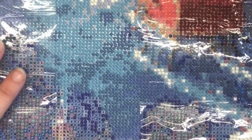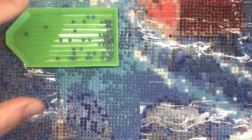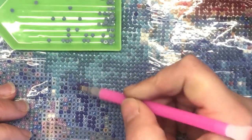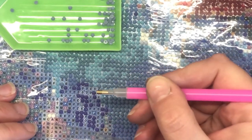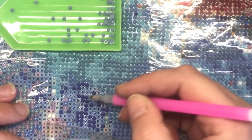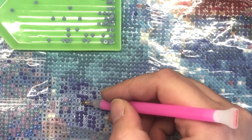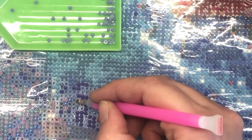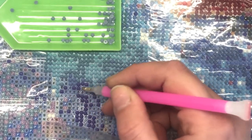Some canvases come rolled up and some come folded like this one did. If you get a folded one and there are creases, you can pop a tea towel over the top of the canvas and iron it on a low heat to reduce and flatten out the creases — this works much better and quicker than laying heavy books on top. If you put a drill down in the wrong place, you can just apply a slight bit of pressure on your drill pen and slide the drill over to where you need it to be. The adhesive on the canvas actually allows you to reposition and slide the drills as needed.